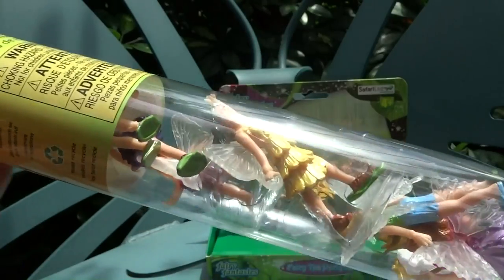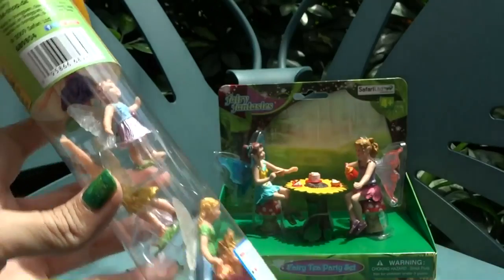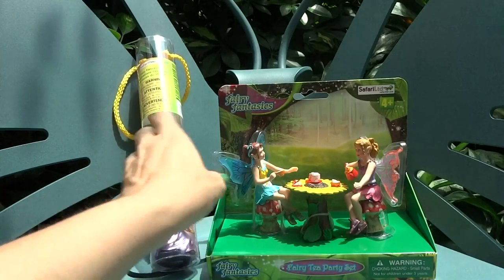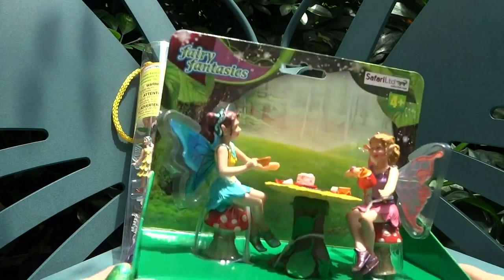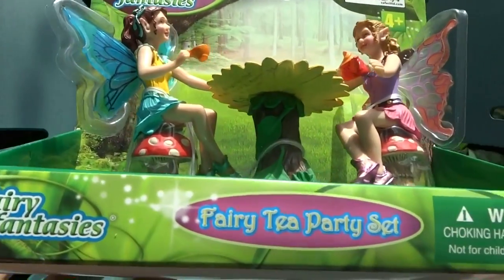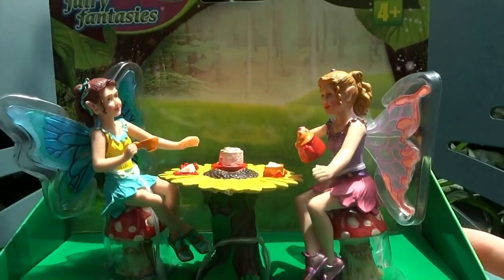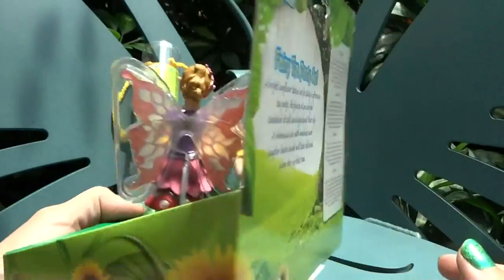Here we have a tube of six different fairies. They're all different colors and they have different costumes on, and next to it we have this fairy tea party set. It has two larger fairies with some really nice accessories — it's super cute — and on the back it has a little bit of information about the fairy tea party set.